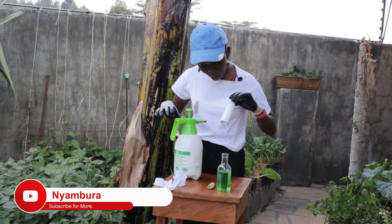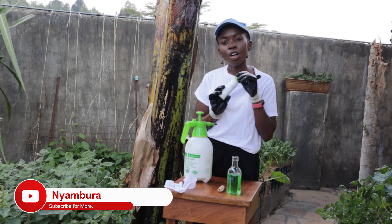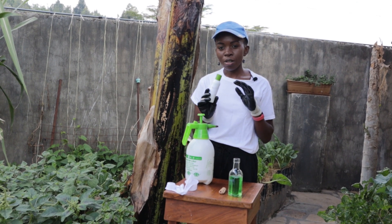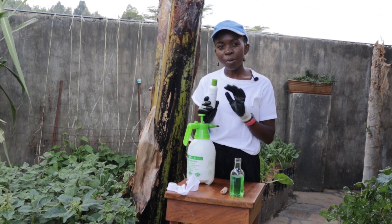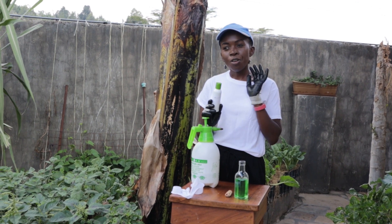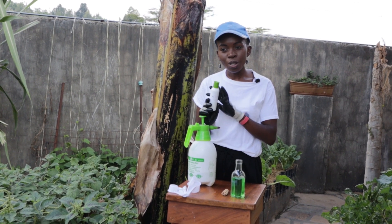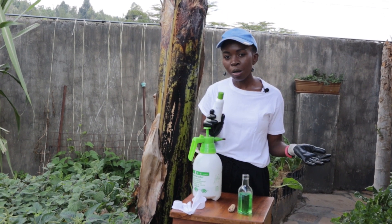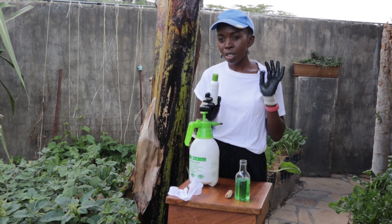You will need neem oil — specifically, cold pressed neem oil that has not been processed, because there's an ingredient in neem oil called azadirachtin which is what you really need for your plants. If you find one that doesn't contain that, if it's processed or not cold pressed, that will not help you. You're going to spray your crops and it's not going to work.